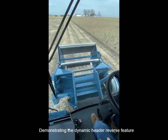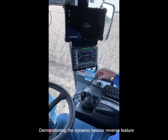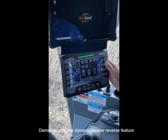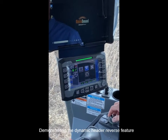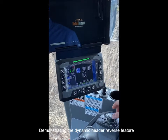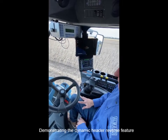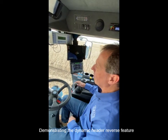We can also individually control functions through the screen itself. I can go to the reverse mode and reverse individual functions throughout the header, the fan, and the rotor itself. No large wrench is needed to unclog — you can just do it right from the cab, which is a great safety feature and very convenient for the operator.